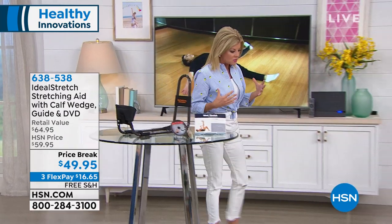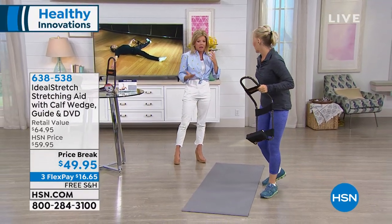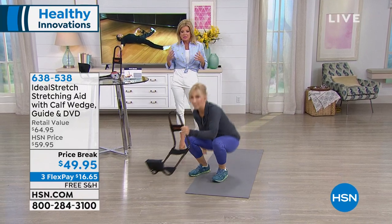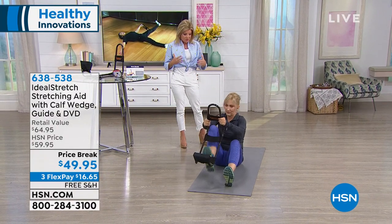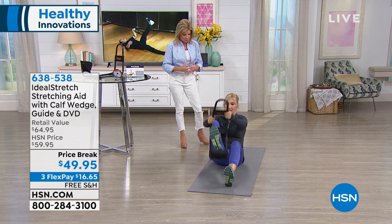We all know how important stretching is. But the fact that this has been designed to put you in the perfect alignment is what makes all the difference. Walk us through what you're doing, Lisa.